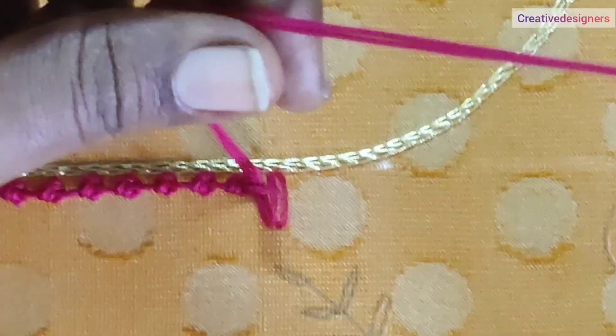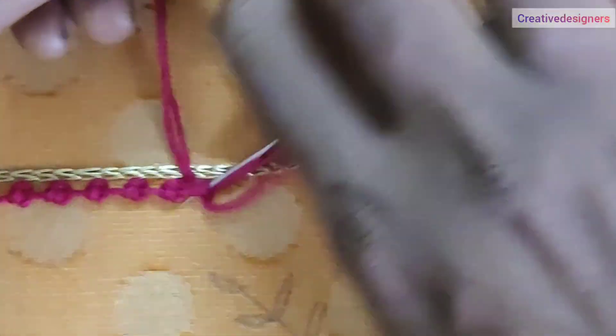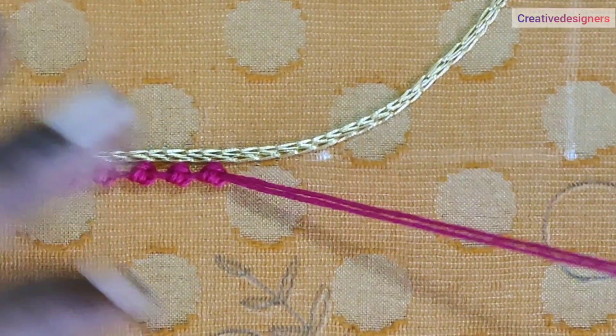Now, we have to continue the neckline. This is a stitch in the neckline.